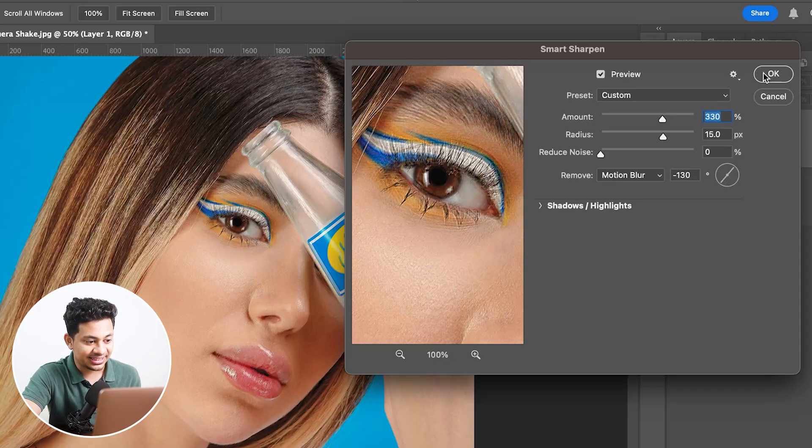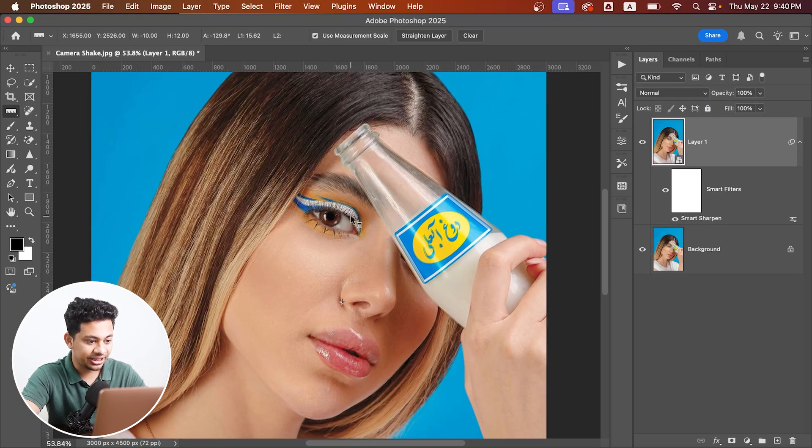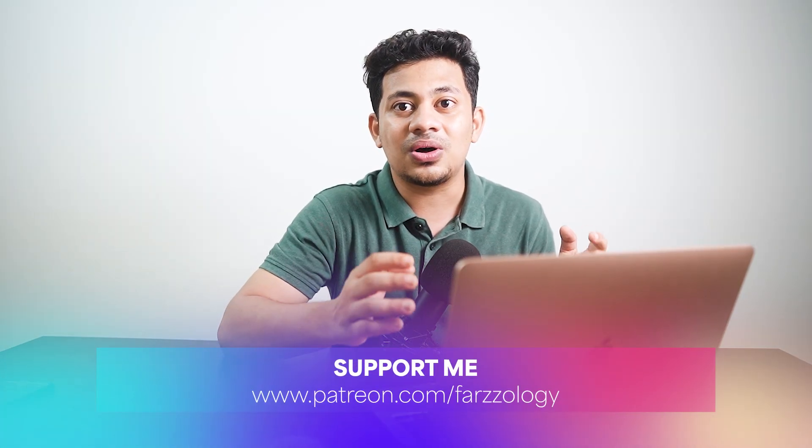We can change the value later if needed because it's a smart object. When you're happy, hit OK. Zooming in on the eyes — before, it's totally blurry; after, it looks a lot clearer. This trick can really save a good photo.